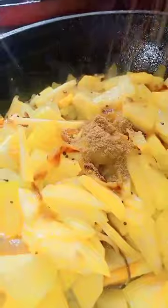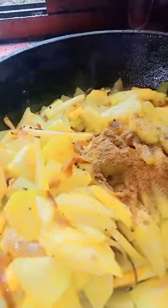Cover it and cook it. Wangi. Potato. Mixing. And you can add cumin powder.